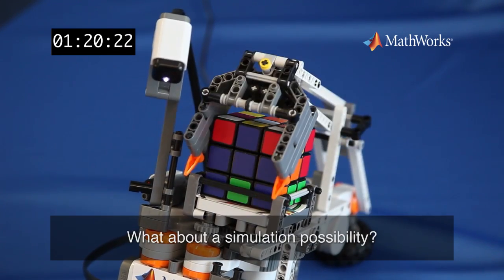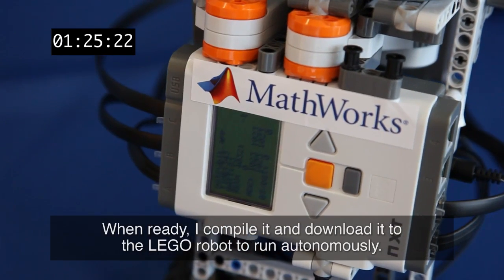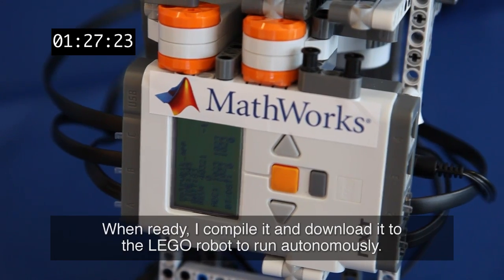What about a simulation possibility? The application can be simulated and visualized on the host computer. When ready, I compile and download it onto the Lego robot to run autonomously.